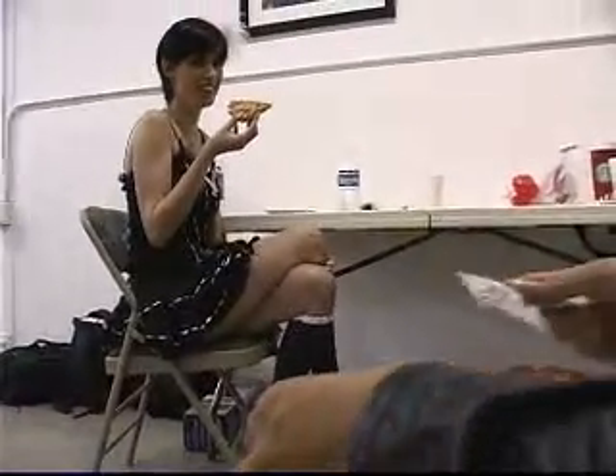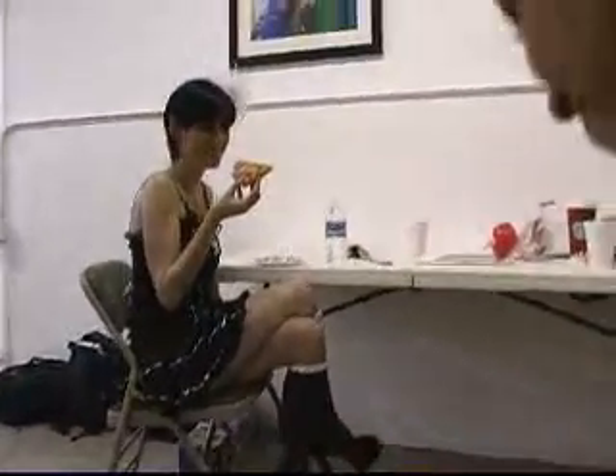This is the co-artistic shop. Pizza. This is Diane, who is actually the person that made this happen.